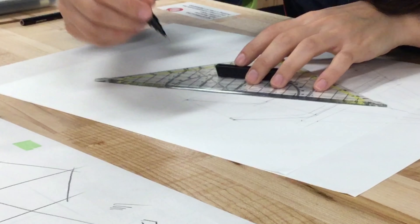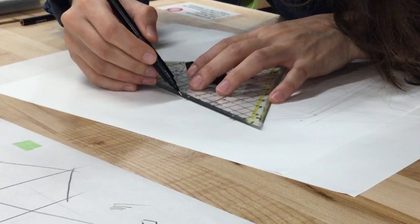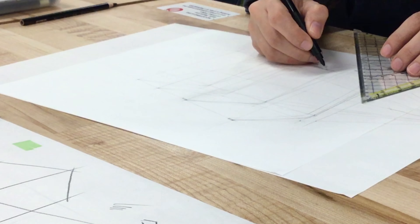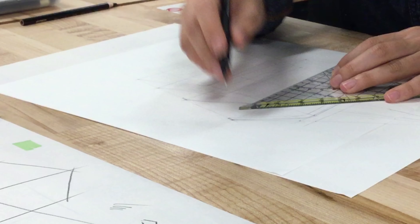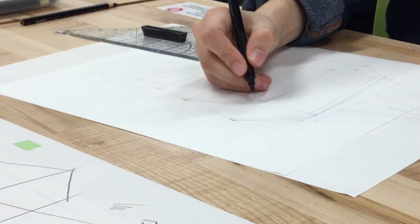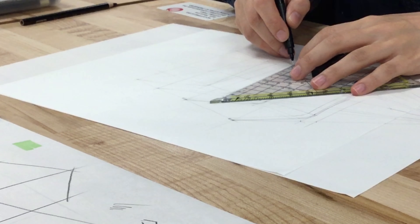To become fluent at perspective, you can look at photos, analyze the lines, and see where the vanishing points go. You can always use their vanishing points as a guide — as a template for your own design as well. In our case I just wanted to do something to show you how I would go about sketching something I have in mind.